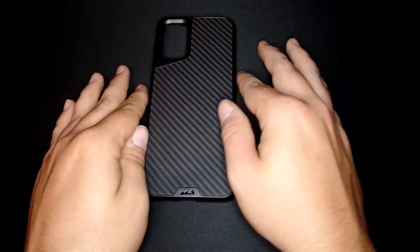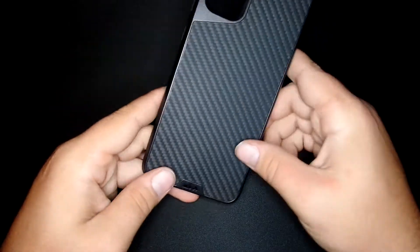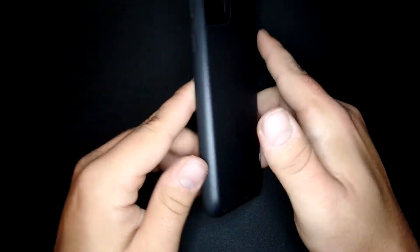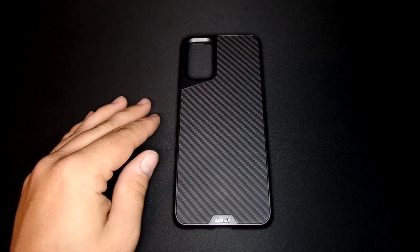What's going on guys? So I have a phone case review from Mouse. It's this one right here. It's for the Samsung Galaxy S20 Plus. This is the Aramid fiber variant, and I haven't seen a video on YouTube for my phone for this case, so I'm making one.